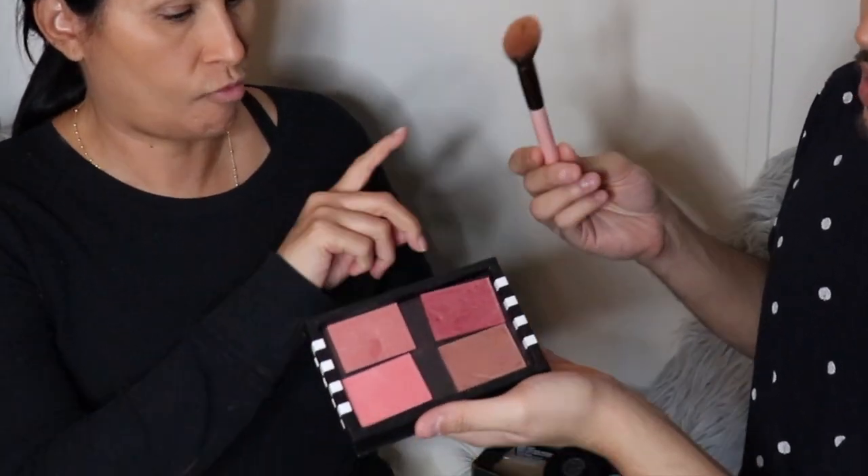Now I'm going to take a little bit of blush — you can choose whatever blush you like, whatever floats your boat. Just going to take a tiny bit. You're going to smell like a million dollars — perfect for the casino tonight!